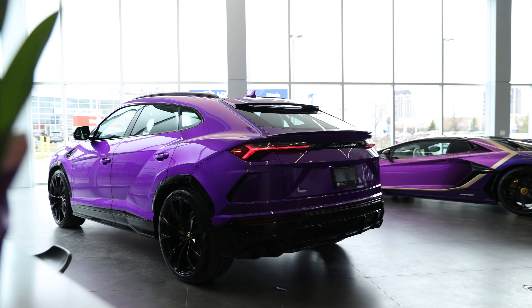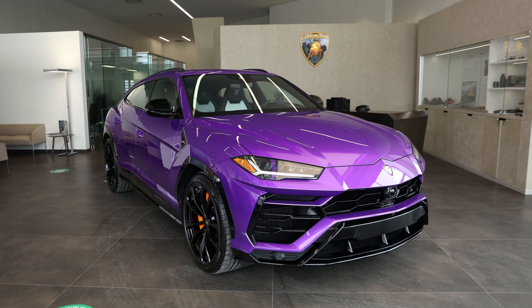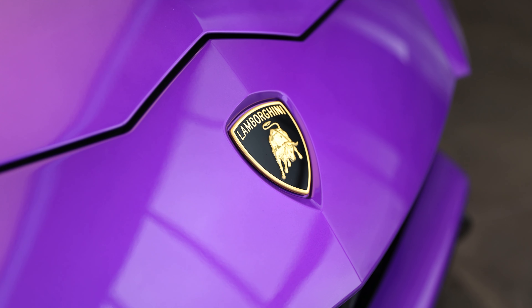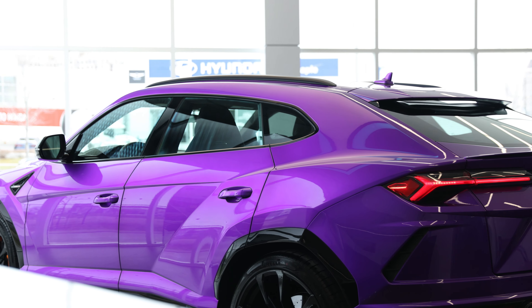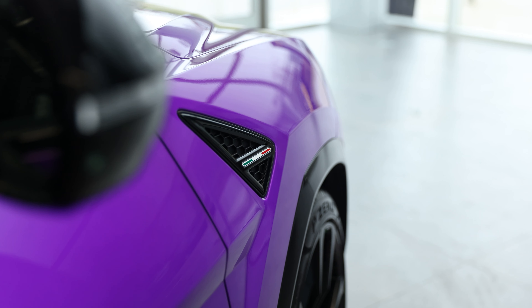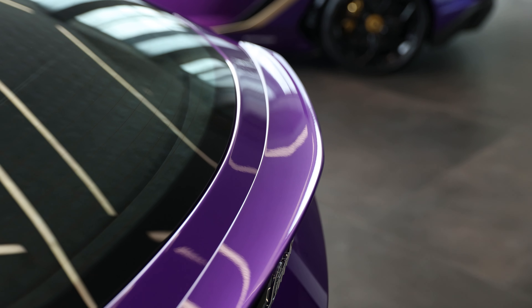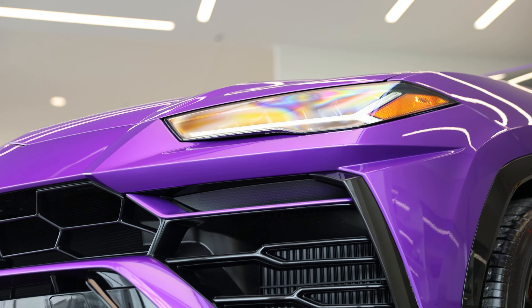Hi guys, Heather Ballantyne here. Today I'm excited to talk you through the spec of this Ad Personam 2022 Lamborghini Urus in Viola Pacifé. Viola Pacifé has always been one of my favorite purple paints — it's amazing, it has a lot of depth to it, a little bit of fuchsia undertones, and I was really excited to see Ad Personam make it available.